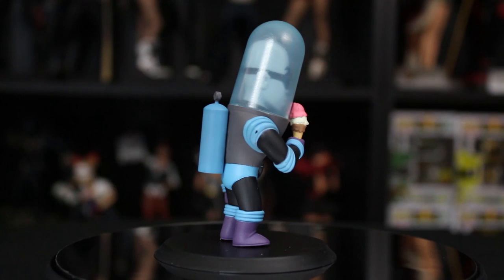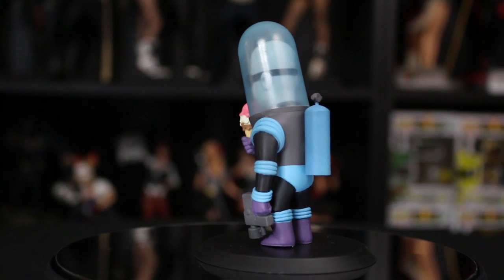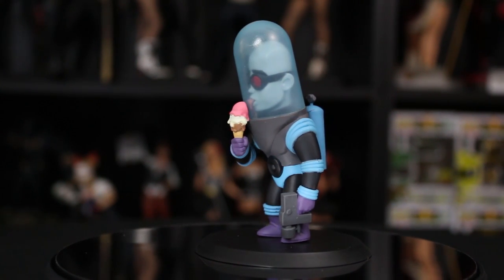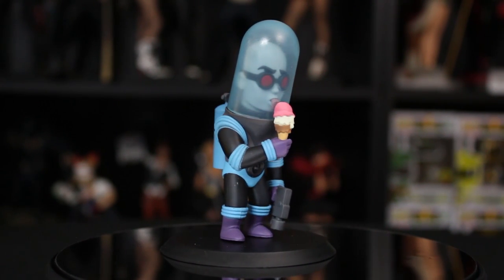That is something you would never ever see. Definitely not. Because you're always thinking of Mr. Freeze as serious - a scientist trying to figure out how to save his wife. This is so fun. Yeah, it's just very fun. I mean, I don't know what other word to use - it's just very fun, very kiddy, very playful. He's very vulnerable. I like it. It's just really, really awesome. And that's kind of what I like about these Q-Figs.